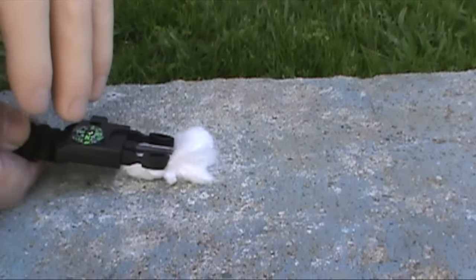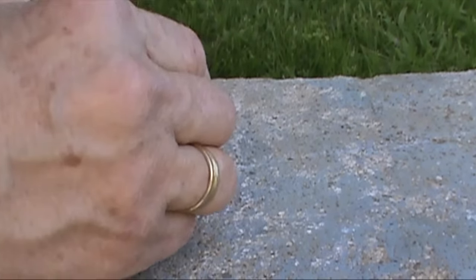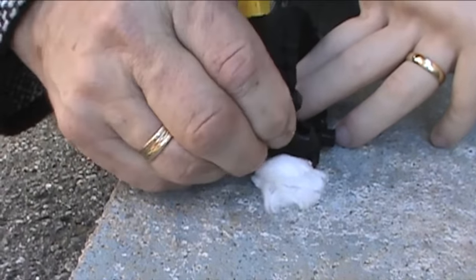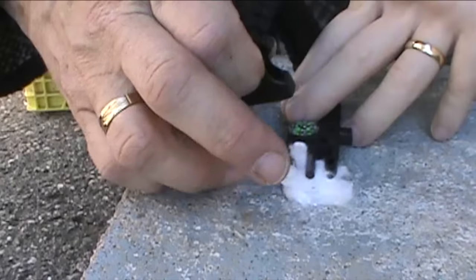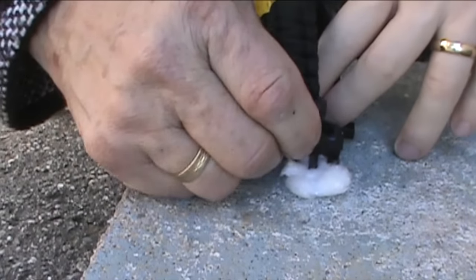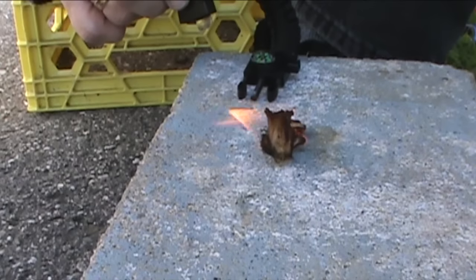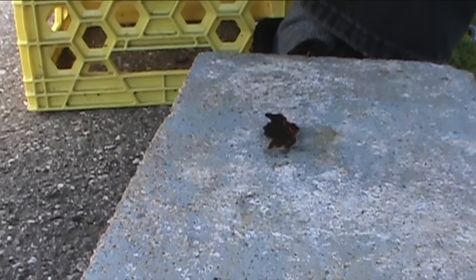I haven't been able to get any sparks off of it, but we're going to see if we can do something here. I'm just going to move the camera to a better vantage point. We've got one spark there - I don't know if you caught that. There we go. So that ferro rod and striker definitely works, even though the item is quite small.